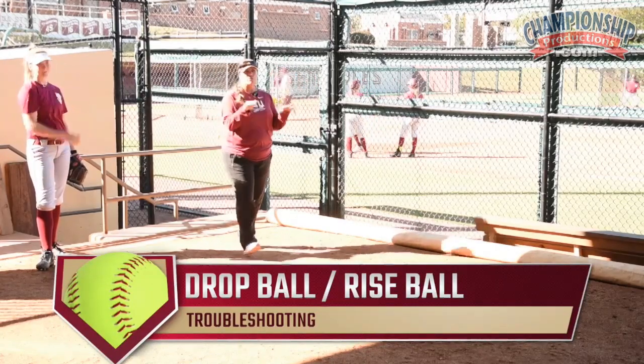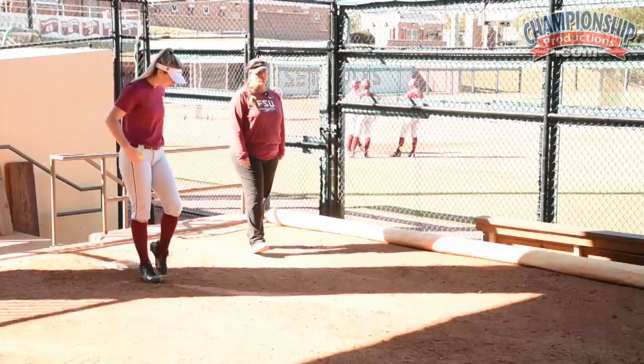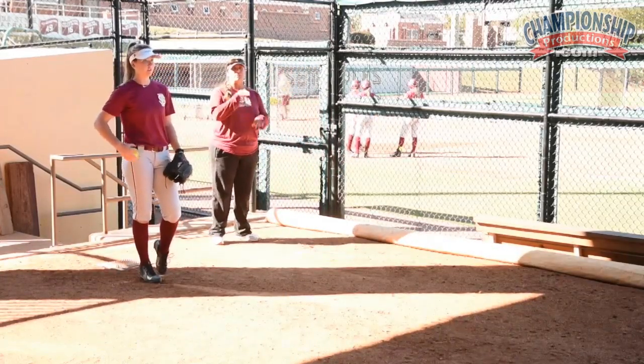Okay, so we're gonna go drop ball, rise ball, just right at you. I don't really care about locations, I just want to work the transition of down, up, down, up, down, up.